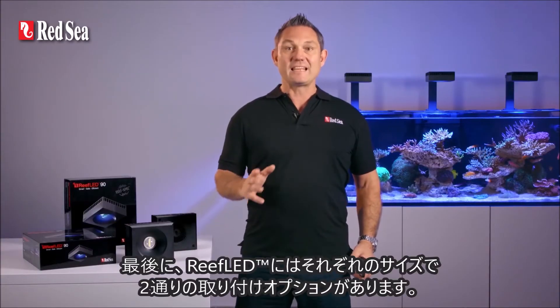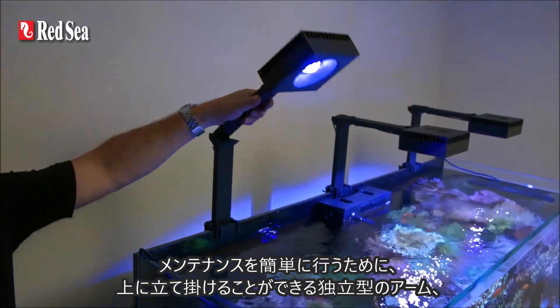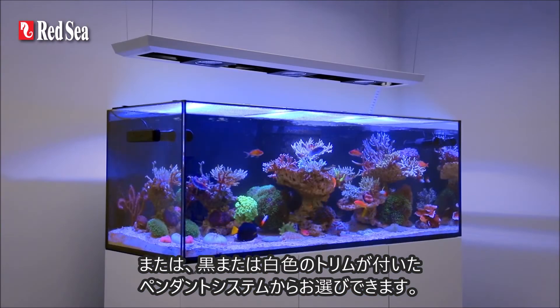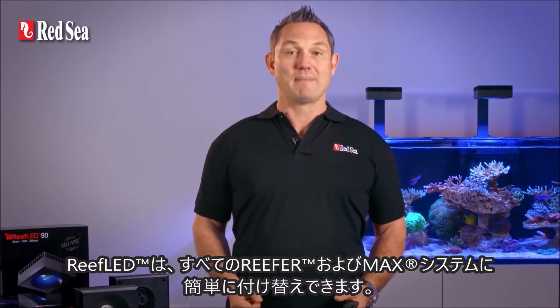Finally, the Reef LED has two mounting options in a range of sizes — either individual arms that swivel up for easy maintenance, or a complete pendant system that comes with a black or white trim. The Reef LED will easily retrofit onto all Reefer and Max systems.